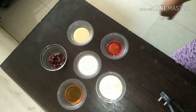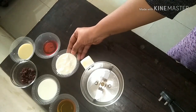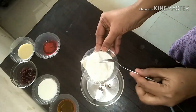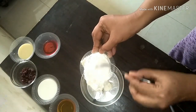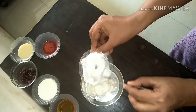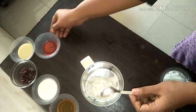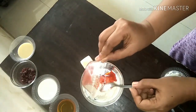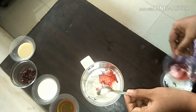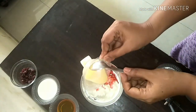Once you have all the ingredients in place, first we are going to take the heavy cream in a mixer jar, along with the strawberry syrup and the condensed milk.